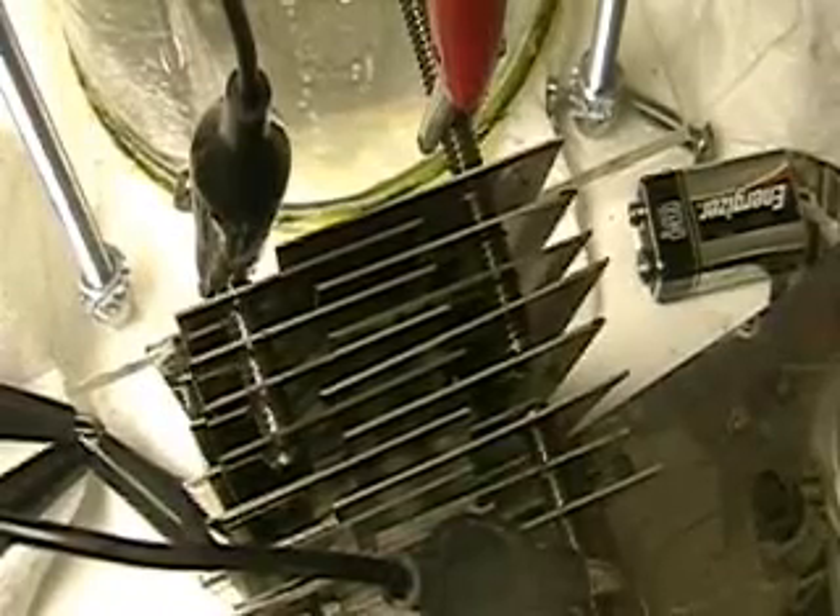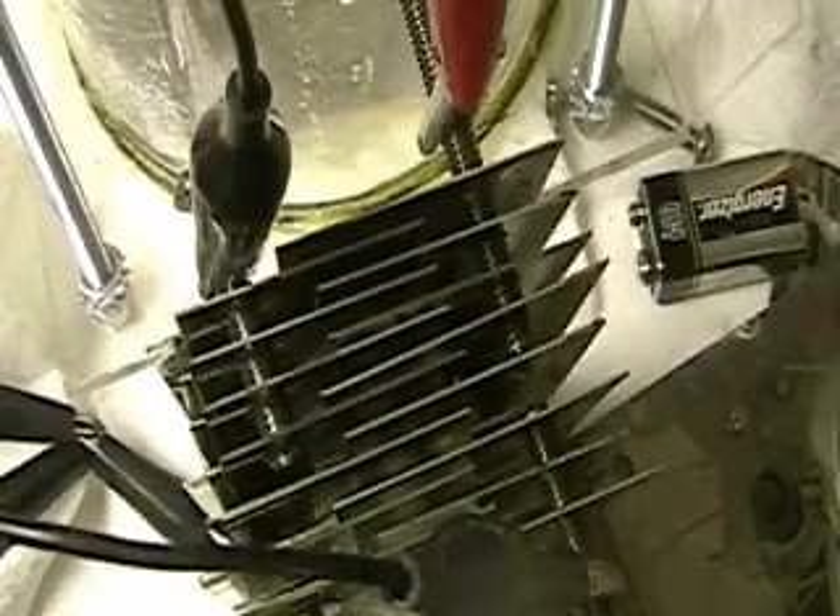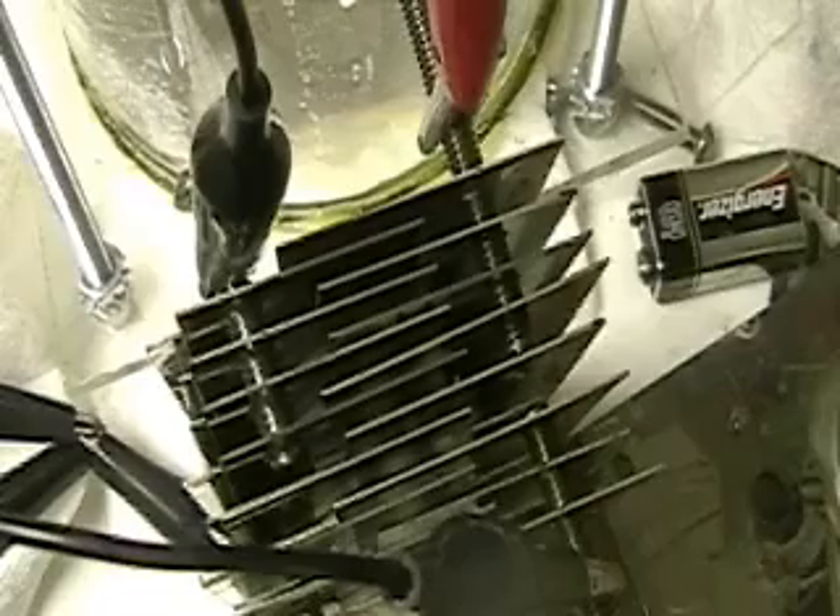This is HydrogenTap. New configuration of the Aran cell, and this ought to prove interesting.